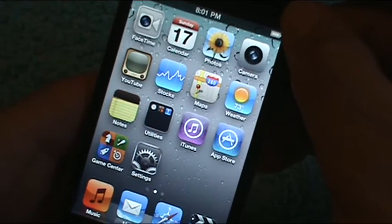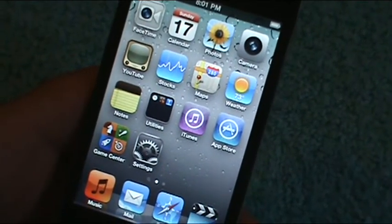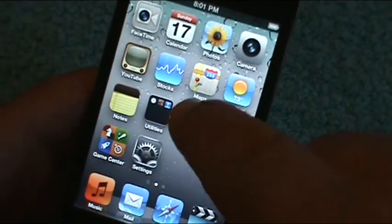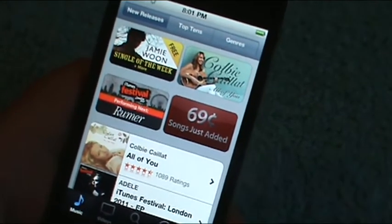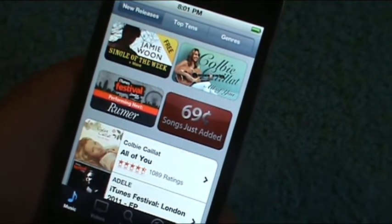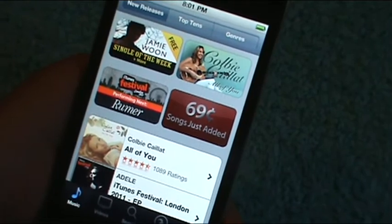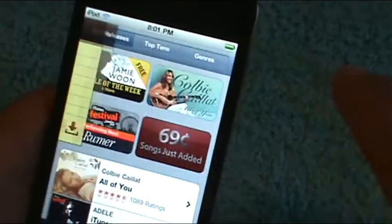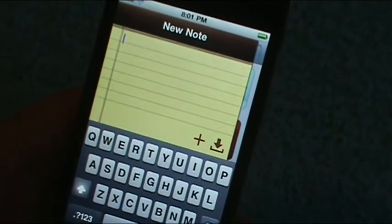I don't have SB Settings set up on this, so I usually respring everything. Let's go into iTunes. So we're in here, and all of a sudden we need to write something down. It doesn't matter, because we have Uniscribe. So we take our finger and swipe across here, and bam — there it is: Notes.